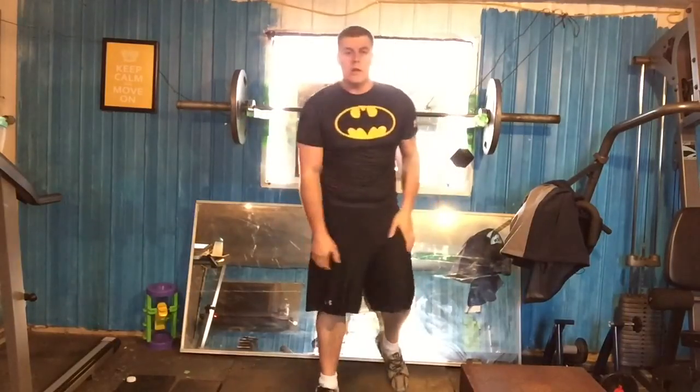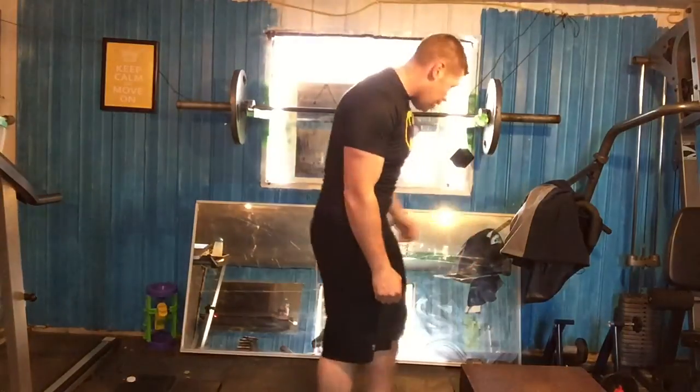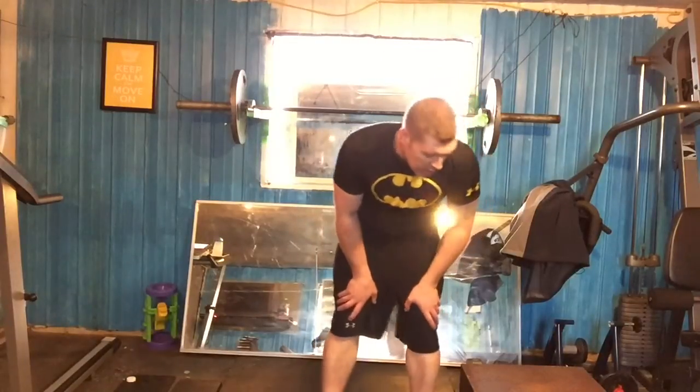Whew! There's three sets of 15 squats on the legs. Just shake them out a bit. I just did a 30-minute run before I did my squats, so it's been a good leg day today. Try to do a few more leg exercises if you can — some leg raises and stuff like that.